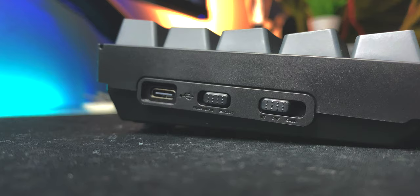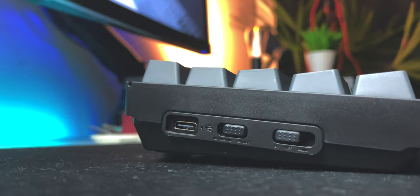Right alongside that toggle is the USB-C plug and the switch to choose between Bluetooth mode, wired, and off. Personally, I would have liked to see this cluster of stuff moved to the back and more to the right of the board, but it's not a deal-breaker — you just get used to it.